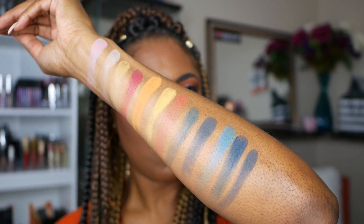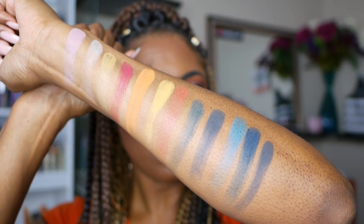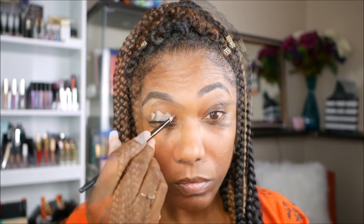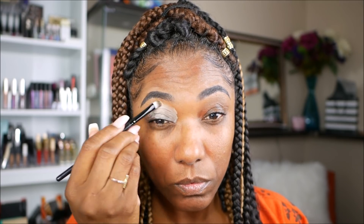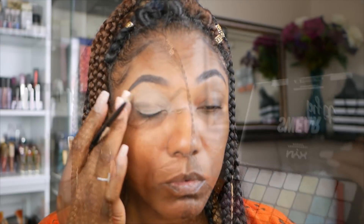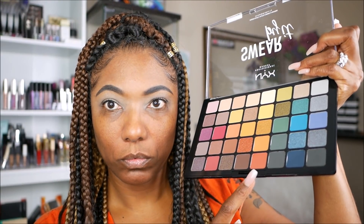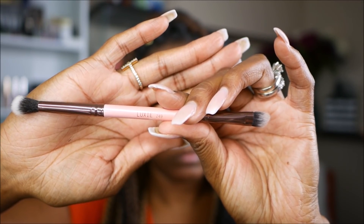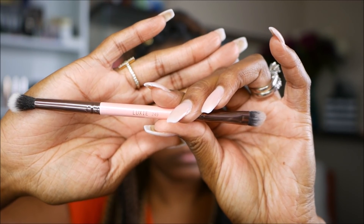So let's go ahead and jump into how I created this look today. I started out with my MAC ochre paint pot and just set my eyelids to get ready for this look. The first shade that I'm using today is this pretty burnt orange shade and I'm just using this Luxie brush, just a regular blending brush, to go ahead and place that shadow all over my lid.